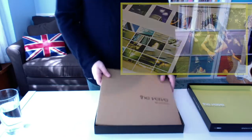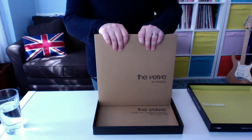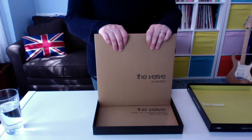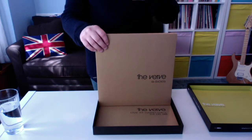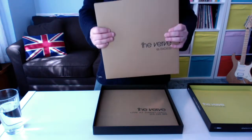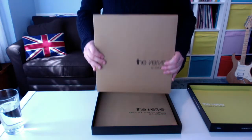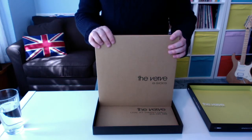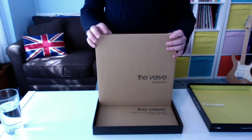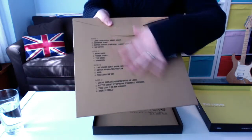Now we've got the next records — this one has the B-sides. There are some really good Verve B-sides. The only other band I can think of in the same category is Oasis, where most of their B-sides are good enough to be on the album — frankly, that's always been my feeling about Noel Gallagher's songwriting. I wouldn't quite say every Verve B-side is good enough to be an A-side, but there are many which are. Some really good ones on here — you can see what's on there.